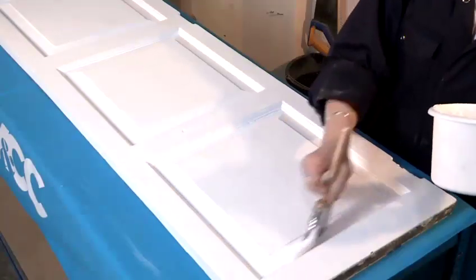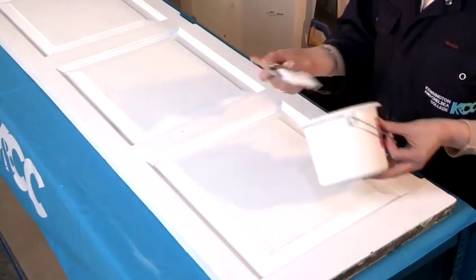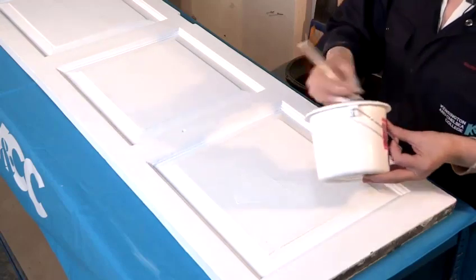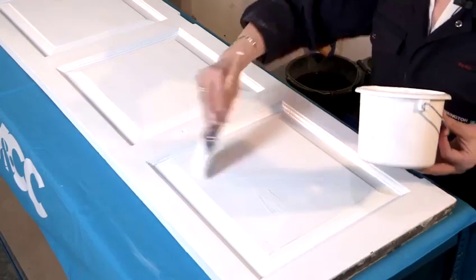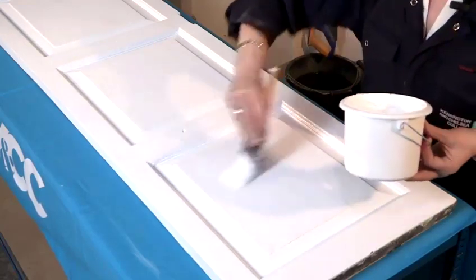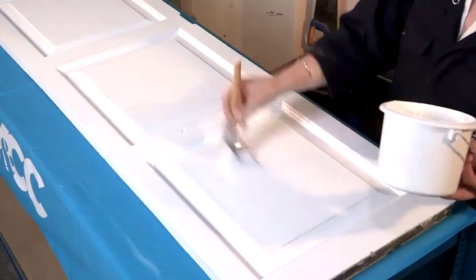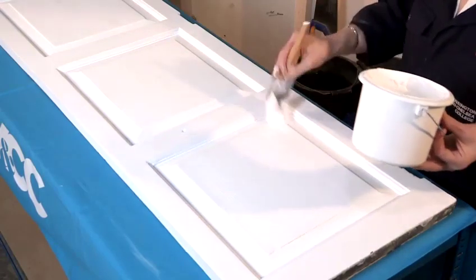Once you've done that, you can then start working on this section. Again, what you do is just apply the paint, making sure that you spread the paint evenly across. If you don't spread it evenly you will end up with patchiness, which means that part of it will be covered and the other part won't.